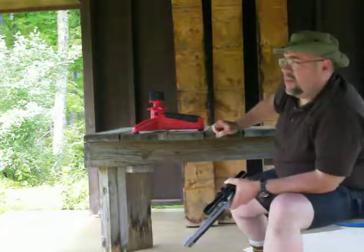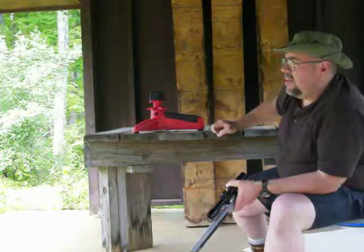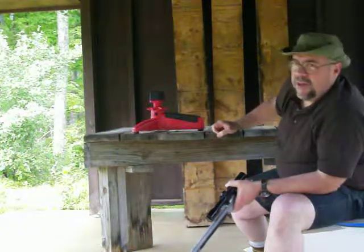I'm going to fire two more shots, get a nice three shot group, and then we'll go take a look at the target.